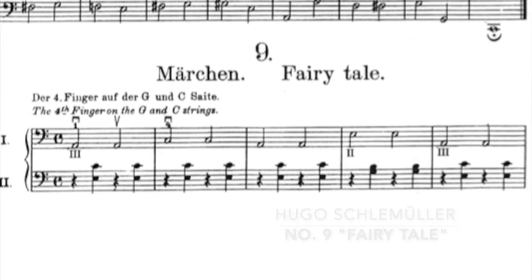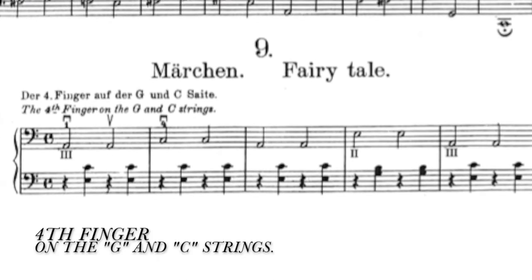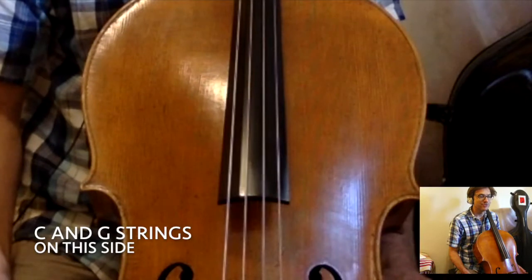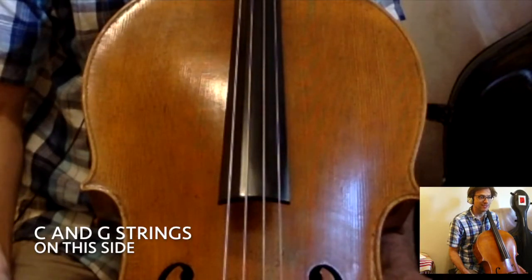It's in A minor. At the top of the page it says the fourth fingers on the G and the C strings. The only strings that the student plays on are the C and the G strings.